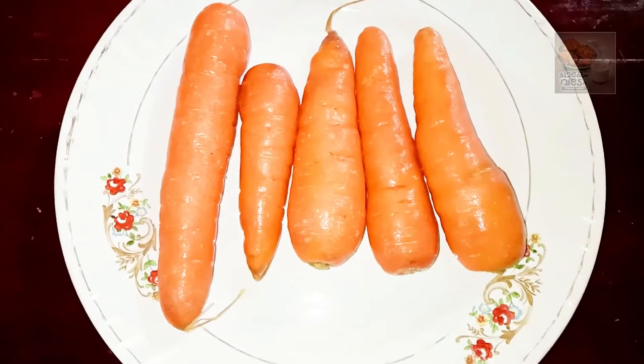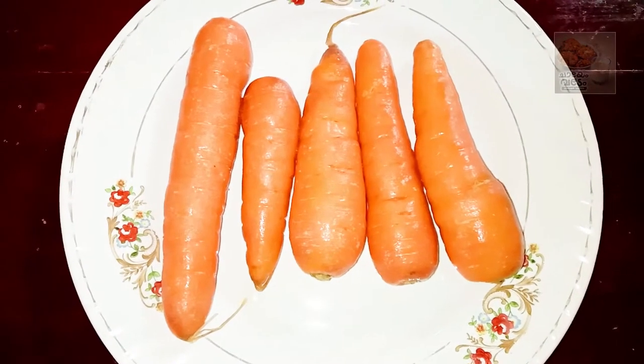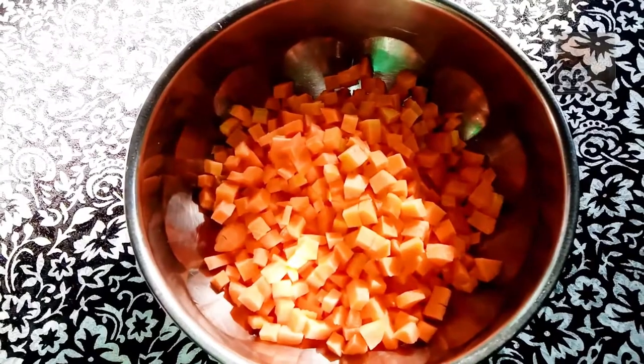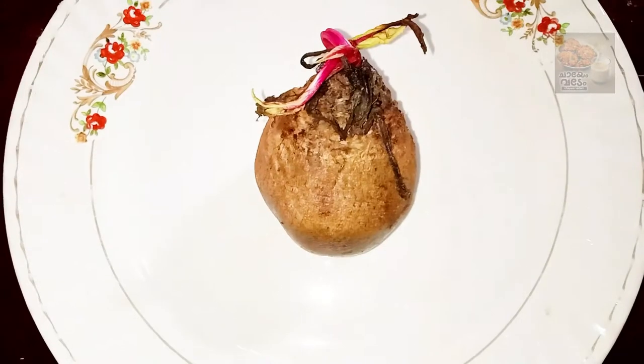We are ready to eat carrot. I am ready to eat 5 carrots. We are ready to eat 10 berries. This can be a little bit of beetroot.